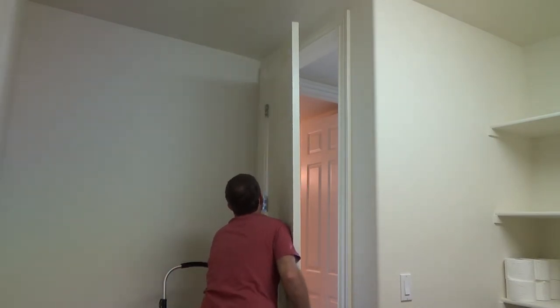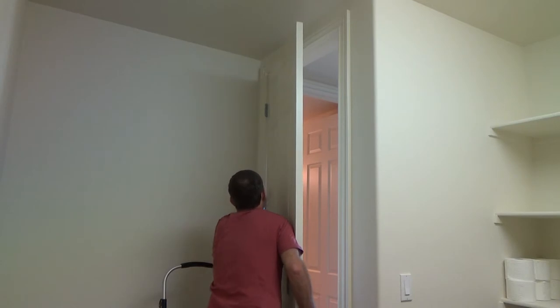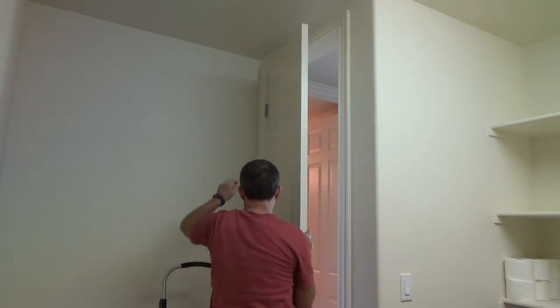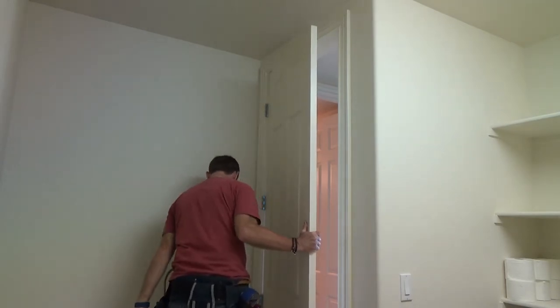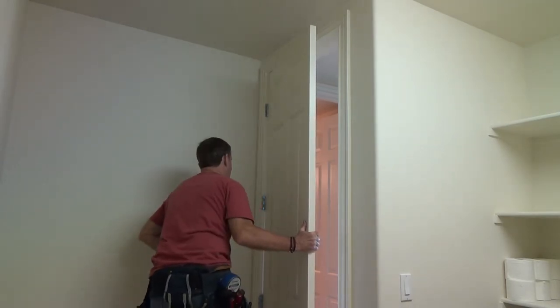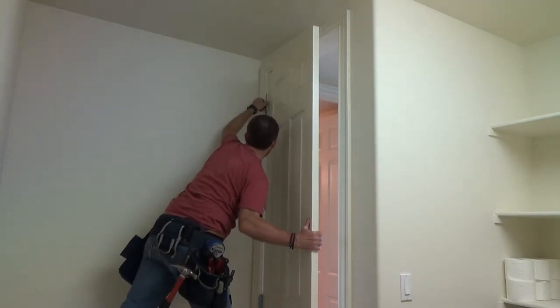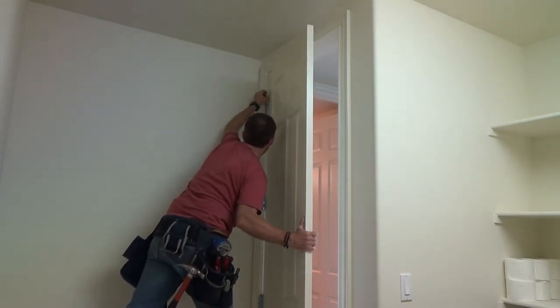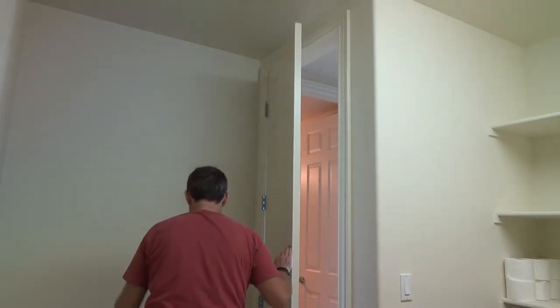Now we try to get the top one. Some guys, it cracks me up — I've seen them install the bottom one first. Now see, this one's trickier, only because it's up higher than what I'm used to. On a six foot eight door I'm going to come up here. I'm only concerned about this top hinge. I only want it to come down however far I can push it down — that's it.